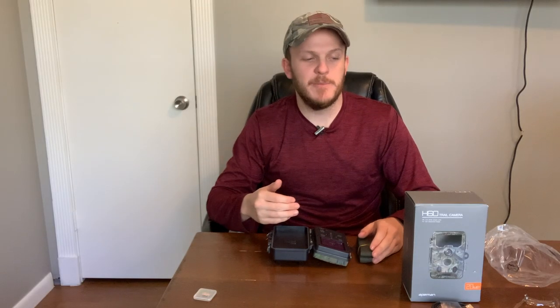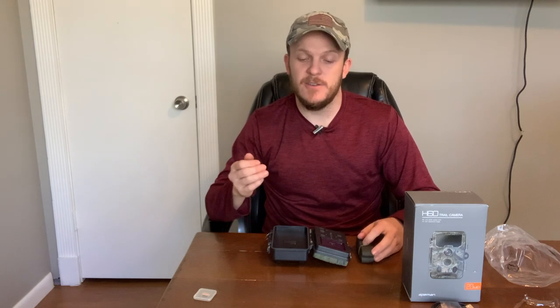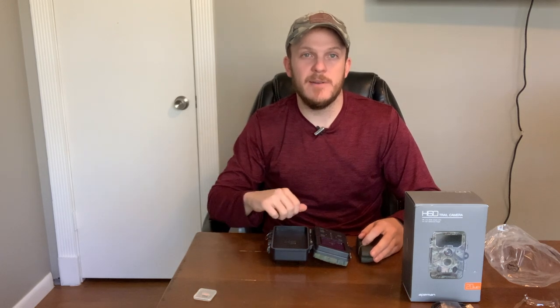That's my quick review on the Ape Man H60 trail camera. If you really liked this and liked the idea of the price and the quality of the pictures that are going to come up after this, then click the link in the description below to go ahead and purchase one for yourself. Thanks for watching!